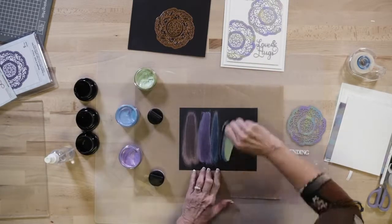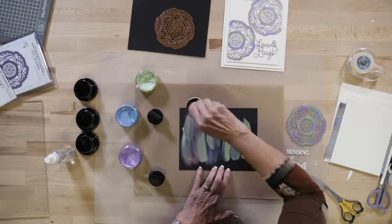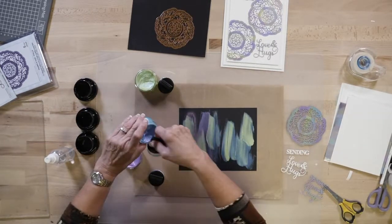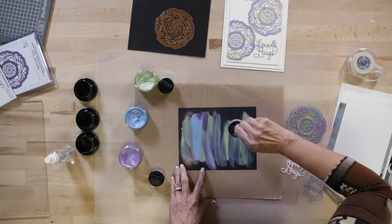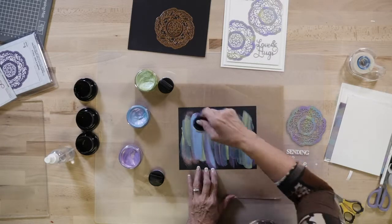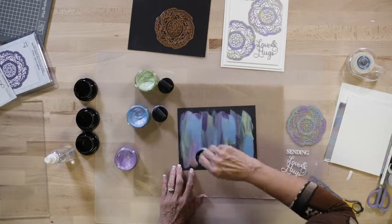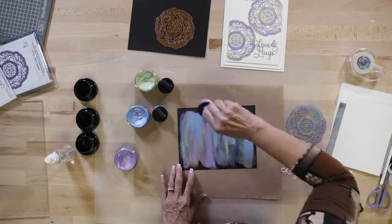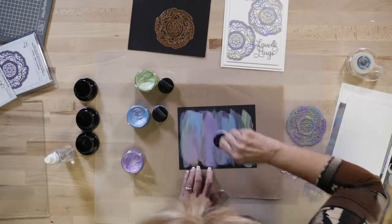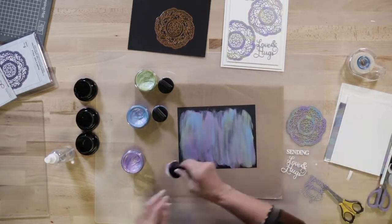We're going to put them on a bit thicker — just pop them on here in random bits, no pattern or anything. Take a little bit and just sort of mix it about. You'll end up having a little bit of blending of colors. You can rinse those brushes, that's not an issue. What I'd like to do is just get it thick enough so you're not seeing the black through it and you've got a nice mixture of the colors you like.